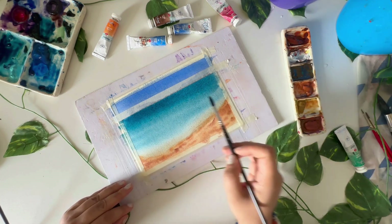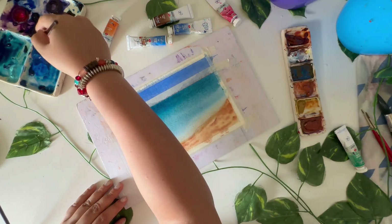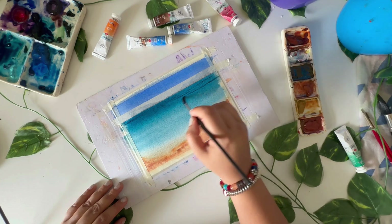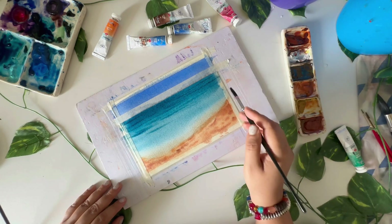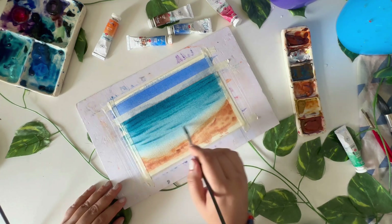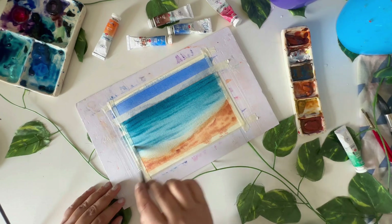You can leave it like this, or you can add some ripples. Let's do that — you can use Prussian blue or indigo for this. Whatever I think looks too much, I'll just blend in.